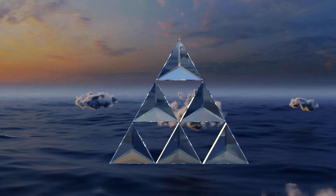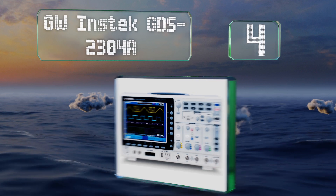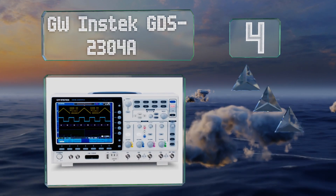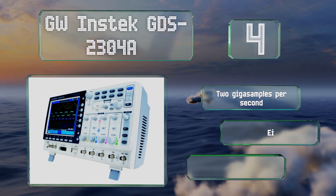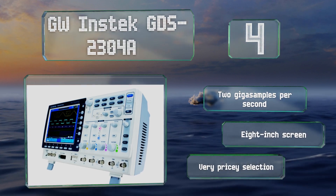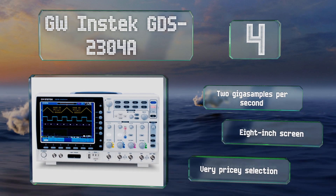At number 4, a 300 MHz bandwidth, 4 channels, and a 1.17 ns rise time make the GW Instec GDS2304A one of the most capable options, and its segmented memory ensures you can keep an accurate record of all your readings. It features 2 Gb samples per second and an 8-inch screen. However, it is a very pricey selection.